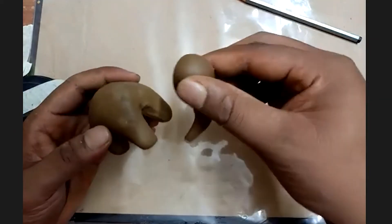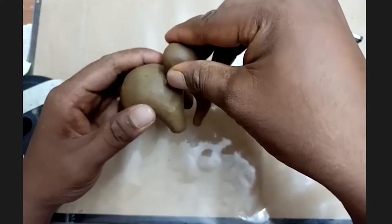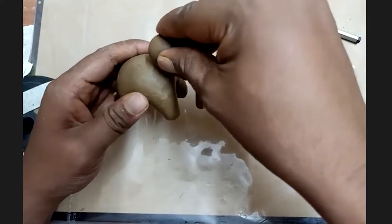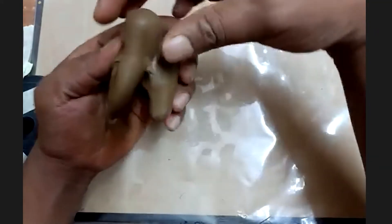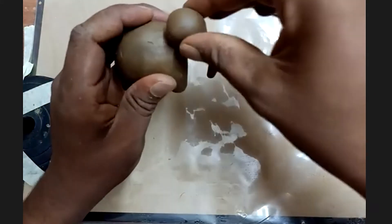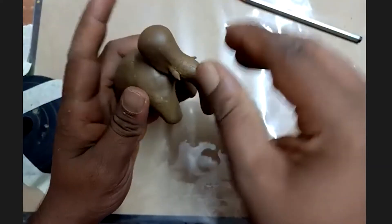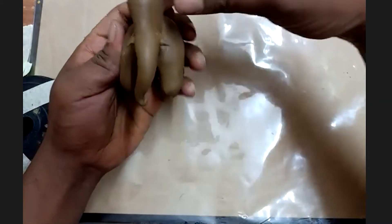The next step is to take the head and place it on the body. Gently press so that both parts get attached and stuck together.